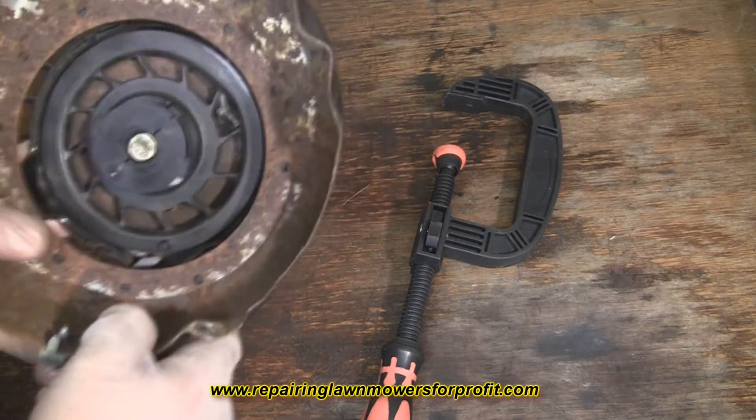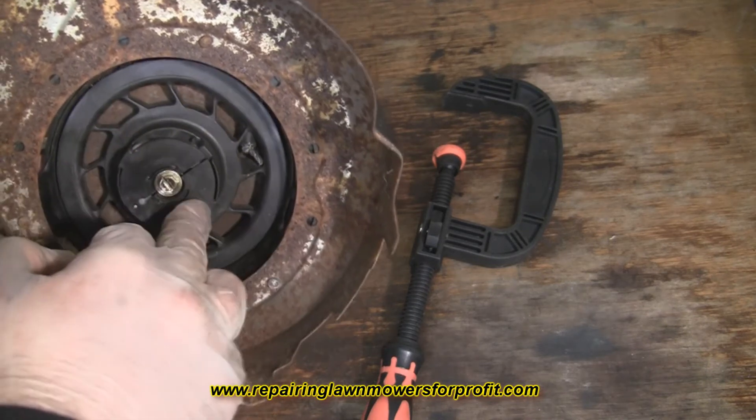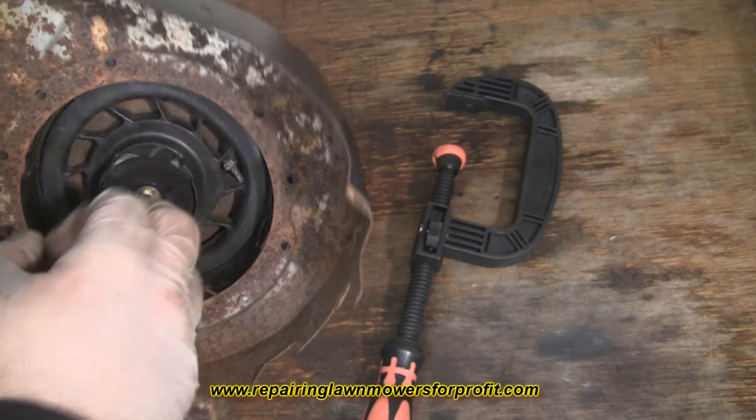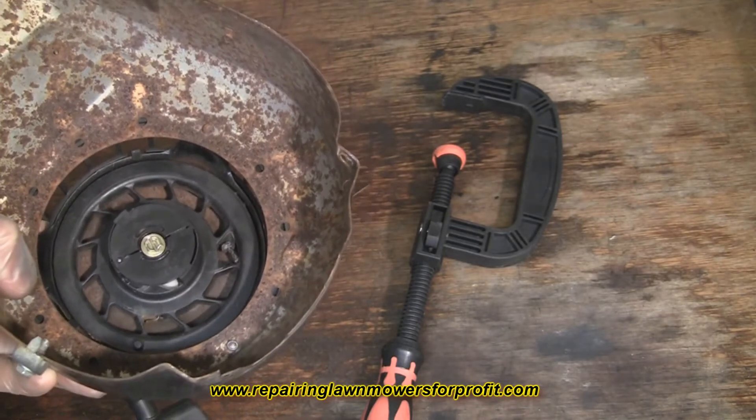Now underneath this recoil cover here, as you can see, there's a screw and behind here there's a spring. This spring is under massive tension, and if you undo the screw you run the risk of the spring flying out and potentially hitting you in the face, which is obviously not what we want to happen.